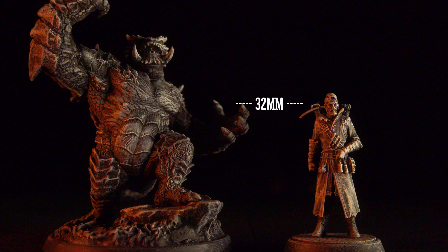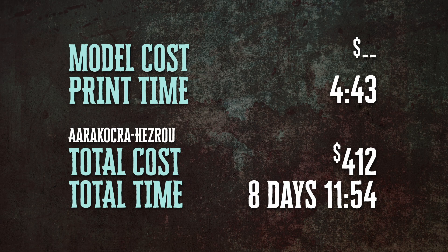In terms of size, he is about maybe 10 to 15 feet tall. In terms of resources, because he's part of the Nightmares of the Abyss set we already purchased, this cost us nothing. It did take almost five hours to print — both the figure and the base — so we are still sitting at 412 hours and up to about eight and a half days total.